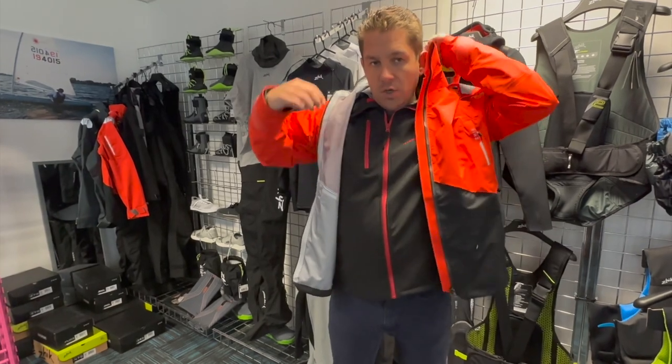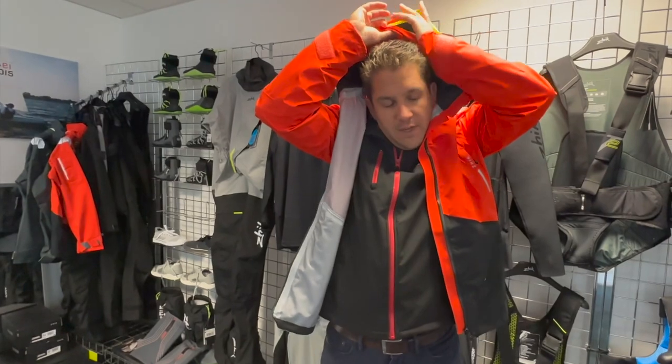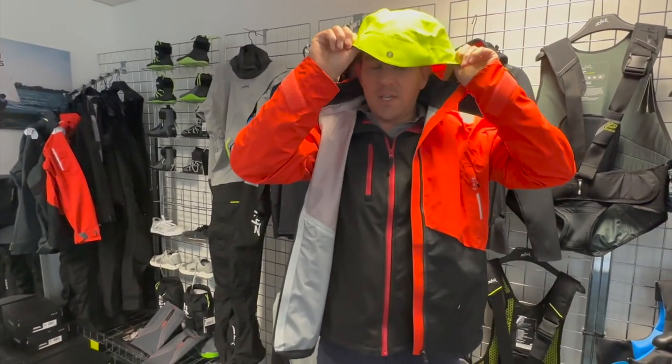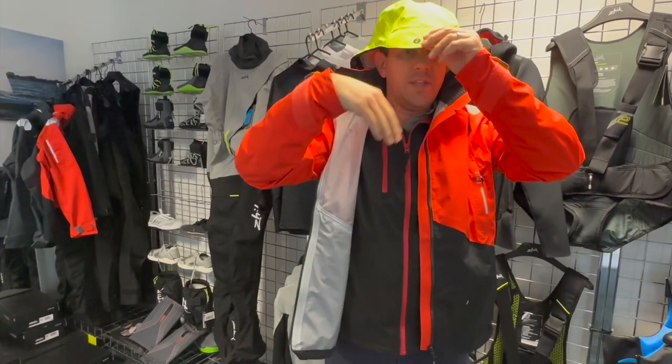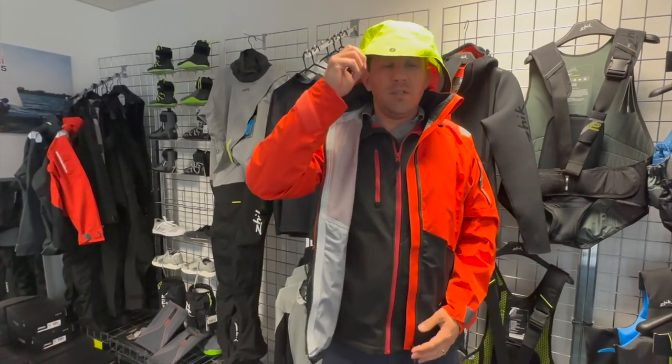Also included is a hood. It's kind of hidden by a flap, but the hood has got reflective detailing on it and a bright colour as well, so you can be seen. It's got this little lip here so if the water does run down, it runs down away from your face. The hood can also be tightened around the edges.